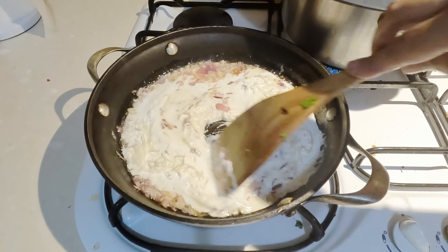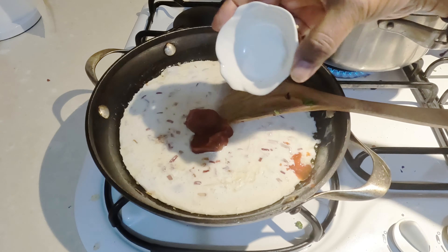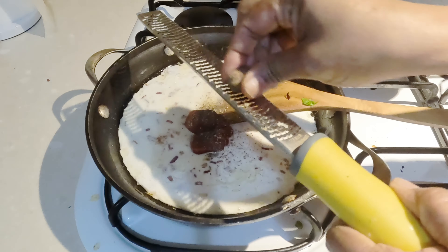Add the heavy cream, broth, and parmesan cheese. Combine well. Add tomato paste and season with salt and pepper.